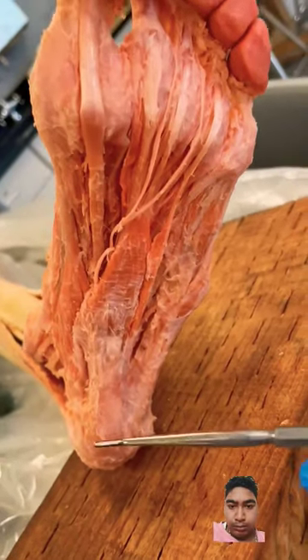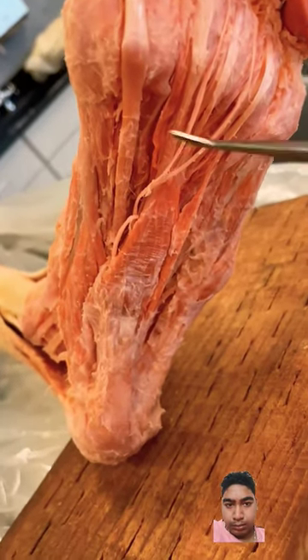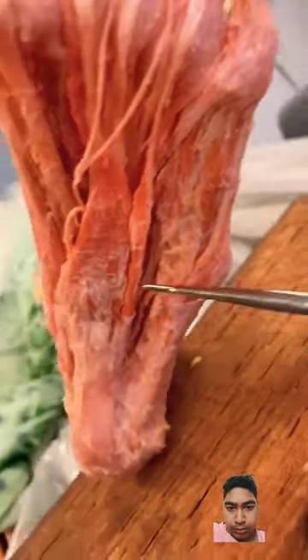I want to show you how cool the bottom of the foot is. We've removed the plantar fascia, or the plantar aponeurosis — maybe some of you have heard of plantar fasciitis — so we could show you all of the intrinsic foot muscles here. There are a lot of different muscles in here.